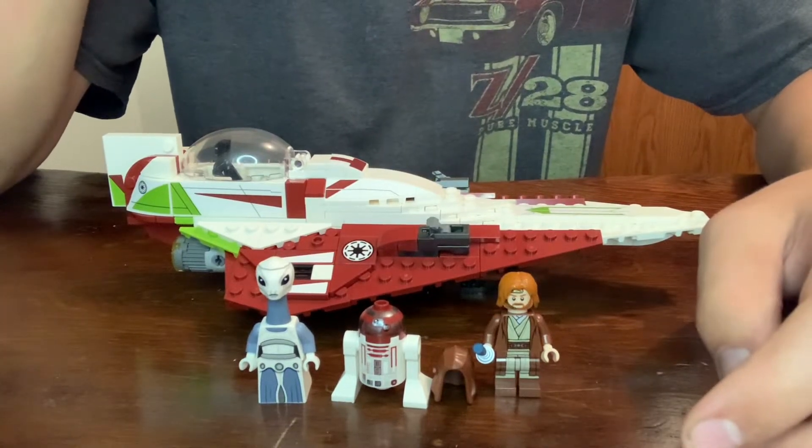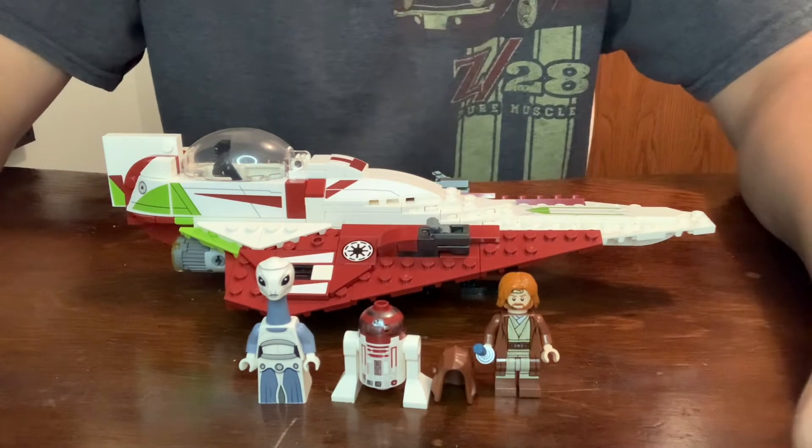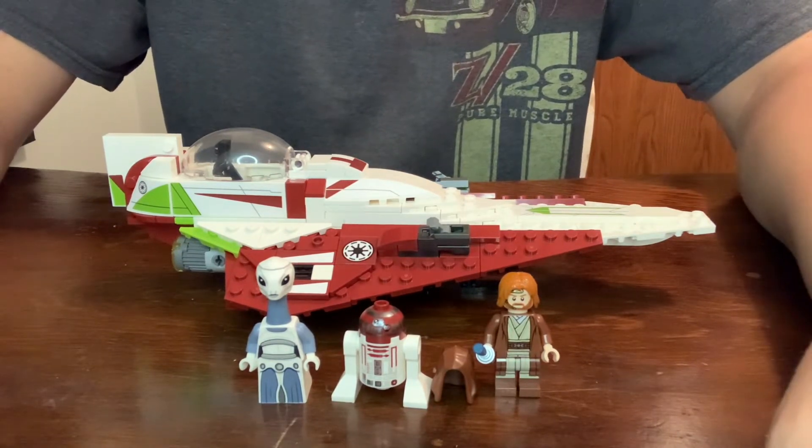Hey guys, how's it going? Welcome back to another LEGO Star Wars review. Today I'll be reviewing set 75333. This is Obi-Wan Kenobi's Jedi Starfighter. It has 282 pieces and retailed for $30.